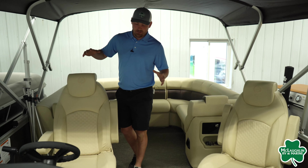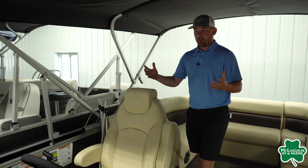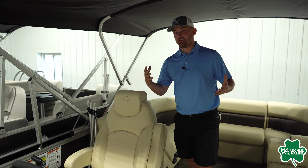Looking at the helm, as always on a Premier, we are going to have their raised helm design. On the helm, we are going to have their gauge cluster, which includes your speedo, tachometer, trim gauge, fuel and voltage, as well as your hour meter.